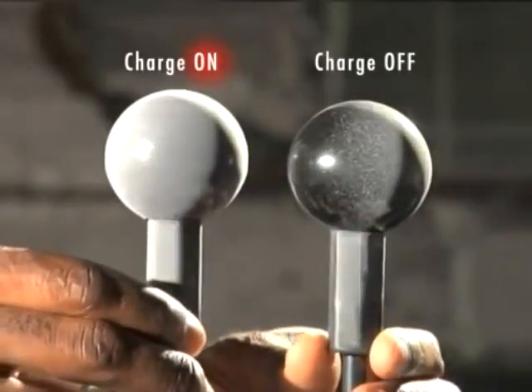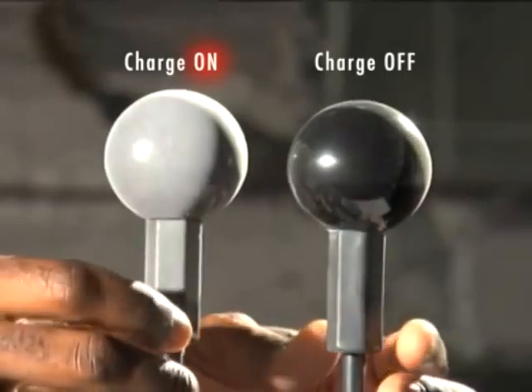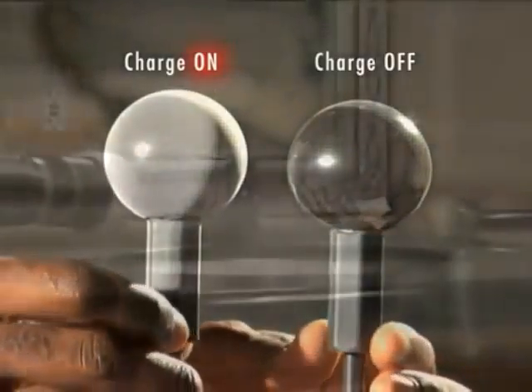Within minutes, the fine spray dries and the protective product bonds to the surface area, ready to destroy deadly and harmful organisms.